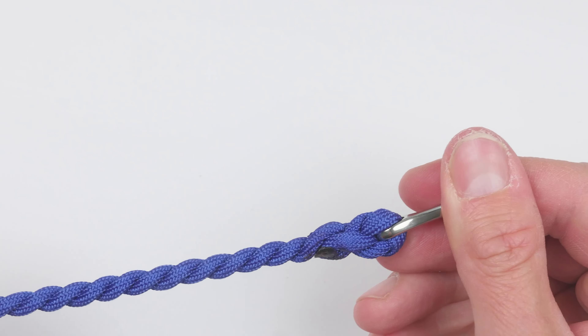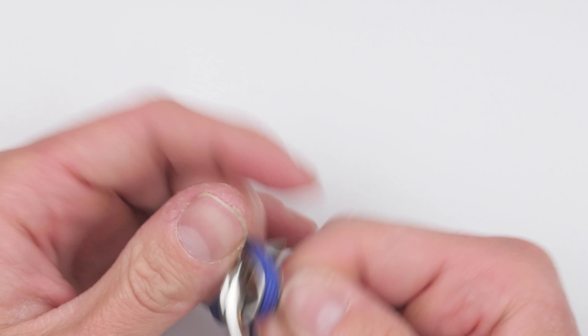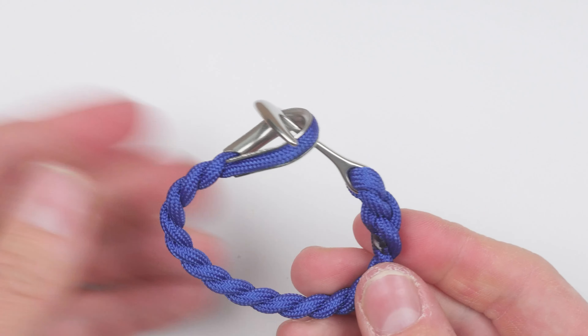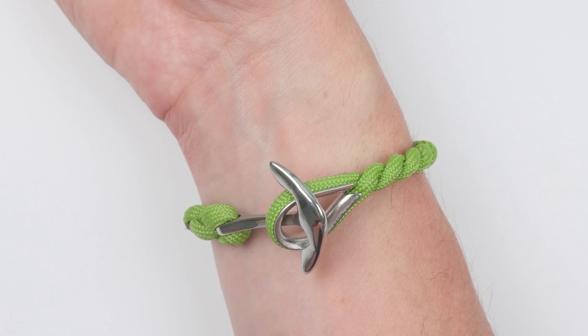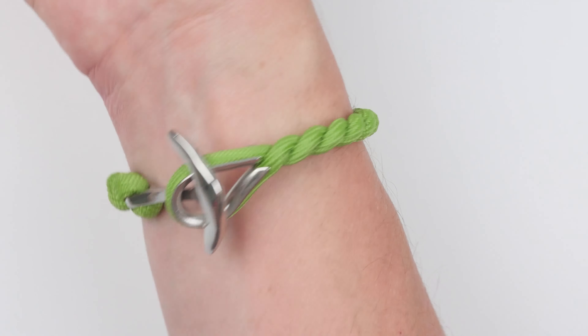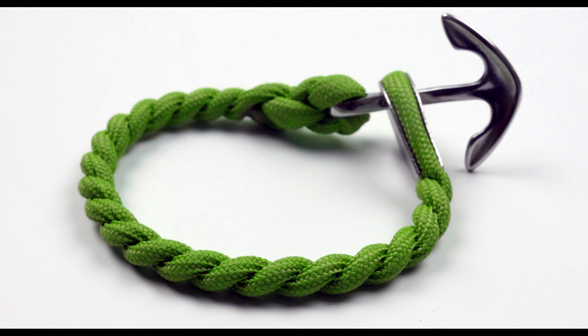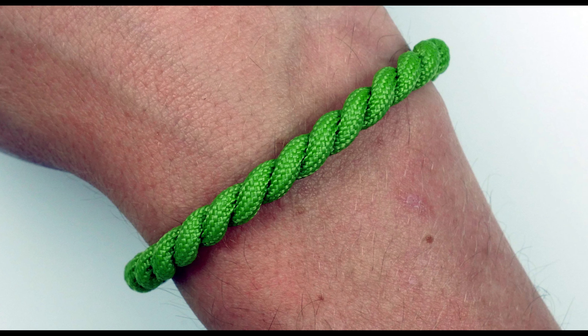You are done. So guys, a simple nautical-themed paracord bracelet. Thank you very much for joining me today, and I hope to see you in my future videos as well.